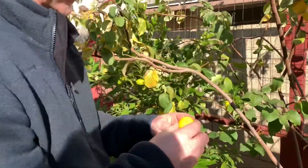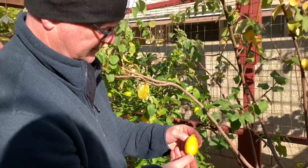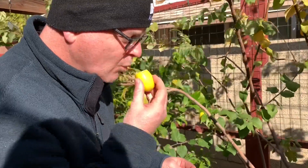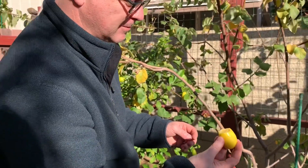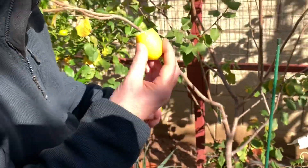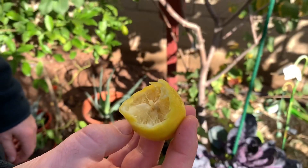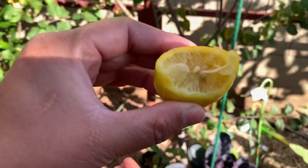You can eat the whole thing — the skin, the rind. Oh wow, there's no seeds! That is pretty juicy. I'm sure you like it because you're still eating it! Oh there it is — just throw the seed back in the garden. Good, very good, delicious!